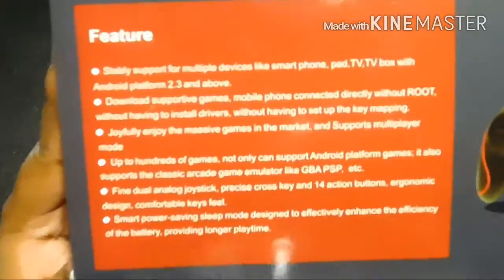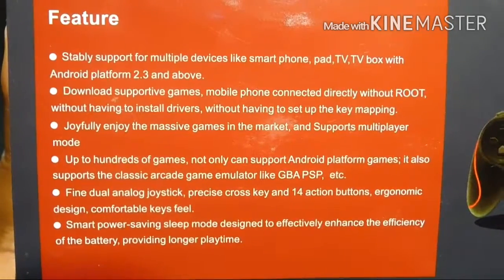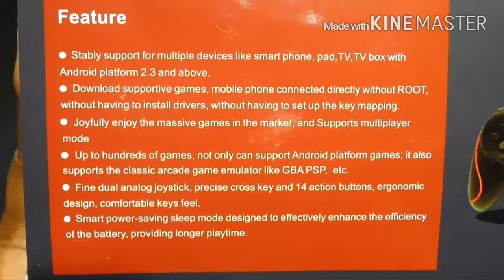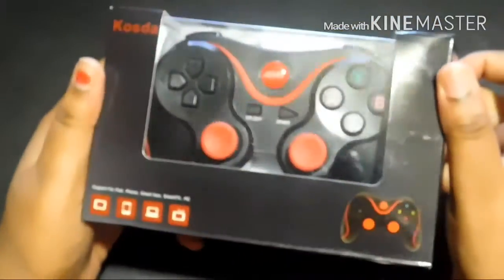Here are some of the features on the back that I will hold up for you guys to pause on. I'll give this a couple of seconds. Okay, so I'm going to go ahead and start unboxing this to show you guys what you get in the box.